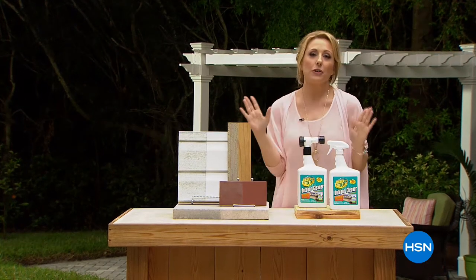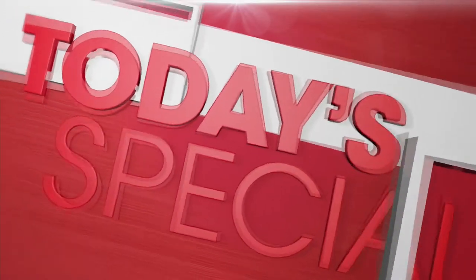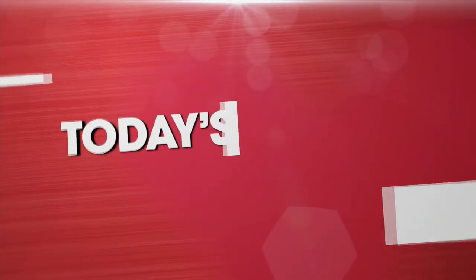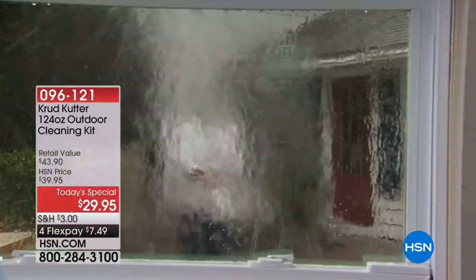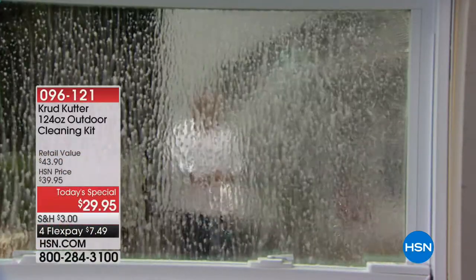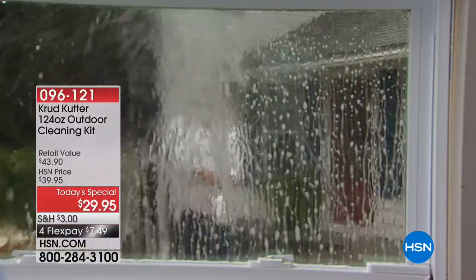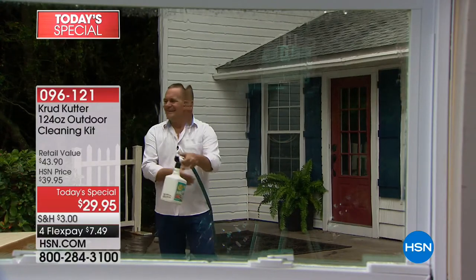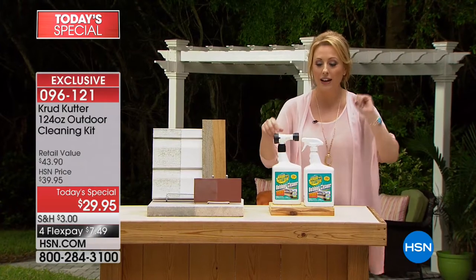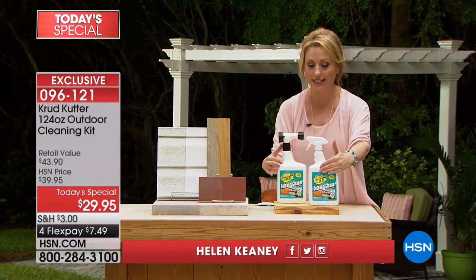Spring is coming for outdoor cleaning — the world launch of today's special. Exclusive to HSN, for the first time ever, Crud Cutter is a Today's Special outdoor cleaner. It cleans more outdoor surfaces like siding, windows, roofs, gutters, driveways, fences, bricks, stucco, masonry, wood, outdoor furniture, and more. It is a Safer Choice product — 90% biodegradable. You're getting two of them, 124 fluid ounces — 62 and 62.